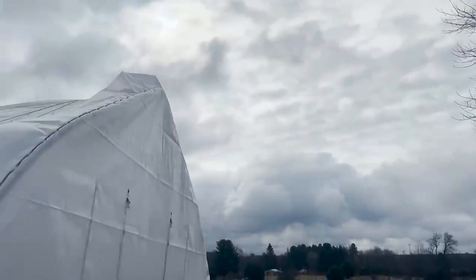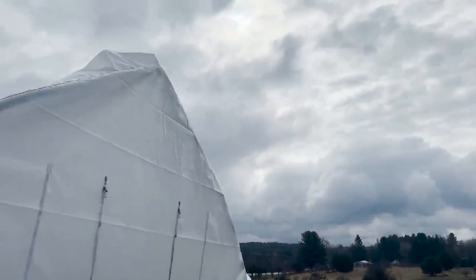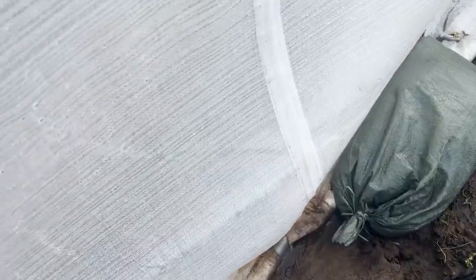It is 66 degrees in here now, but once that sun peeks through - and it's threatening right now - it will shoot up to 90 degrees in like two minutes, so I'm happy that it's open. The sun is trying and it will peek out very soon. All afternoon is supposed to be sun. Let's get in here and see how everything is doing.